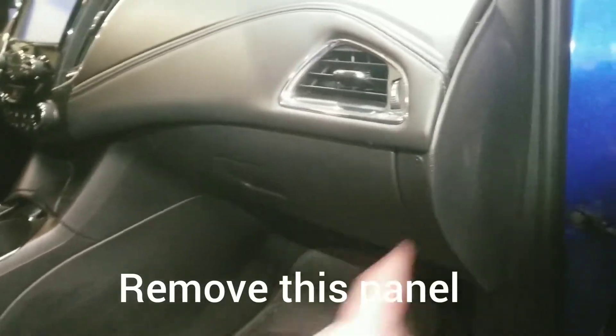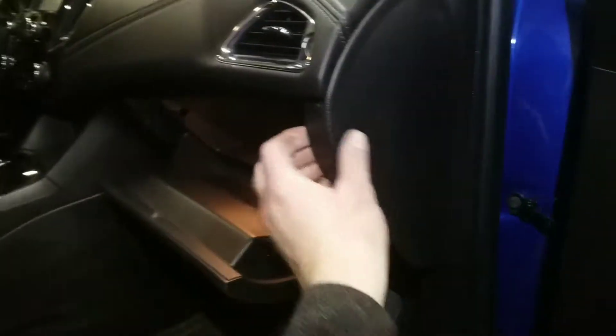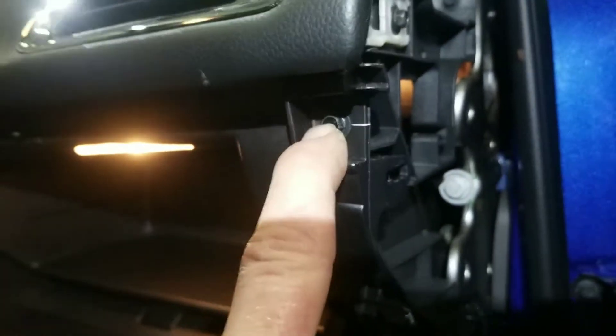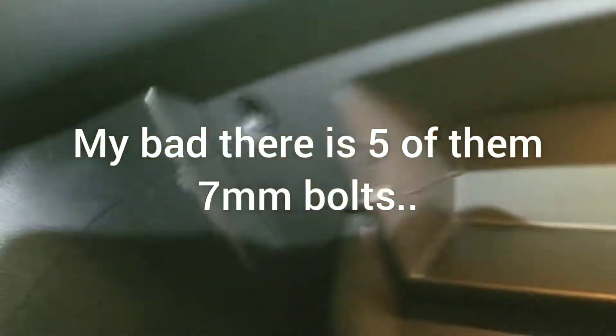First you gotta come on the passenger side, you gotta remove this panel and open the glove box. Remove the side panel right there — it has just like pushing clips. Then you got a seven millimeter bolt, there's four of them: one, two, three, and four.